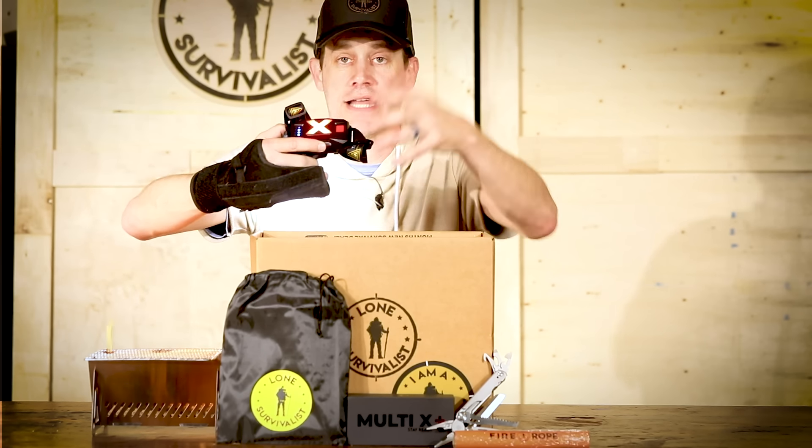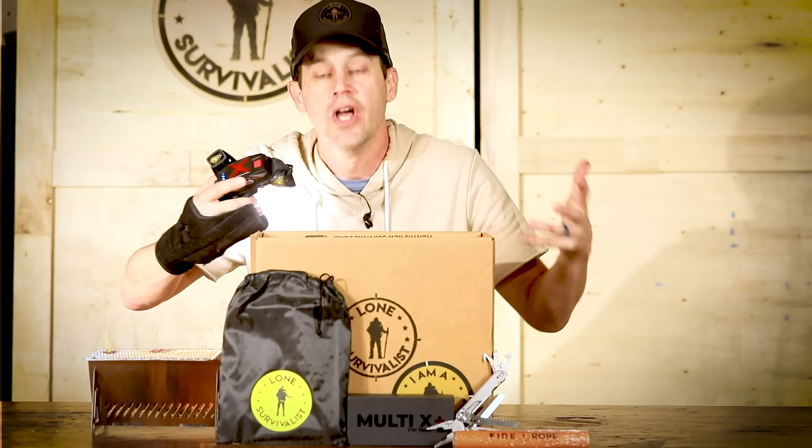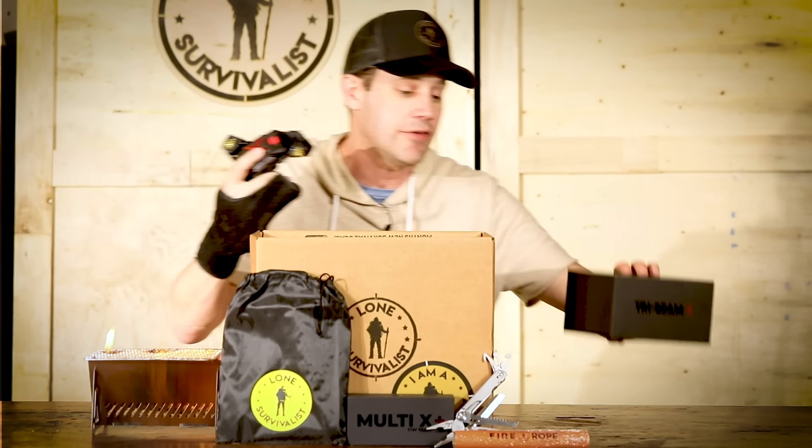If you're out hunting or anything like that, people will see you — you'll be able to signal. And it also charges your phone. So on a hike, if you're hiking in the wilderness, you'll never worry about a phone dying and being one of those people on the news that just never made it back. You'll always be ready. So I'm going to give you this $129 headlamp for free.